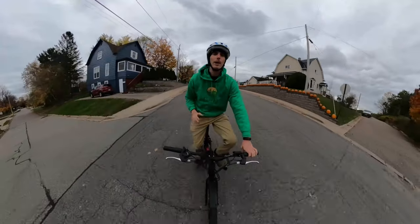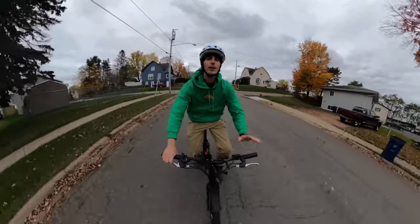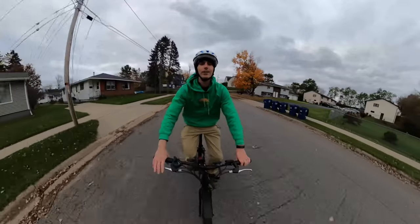Hey everyone, Ryan from U-Bike Escape, and in this video we're checking out the ultra affordable $727 Mack Wheel Mack Mission. Let's get into the review.